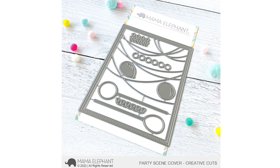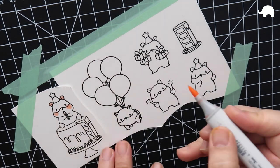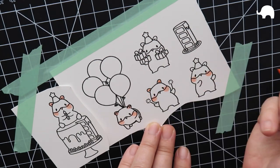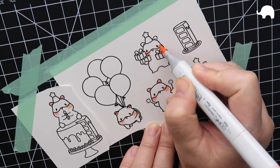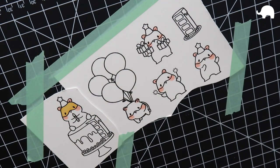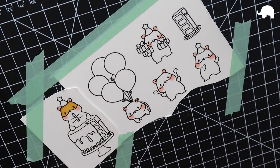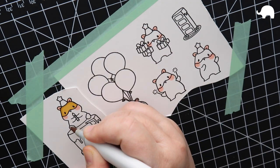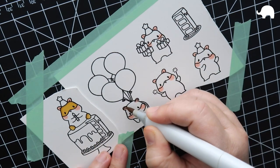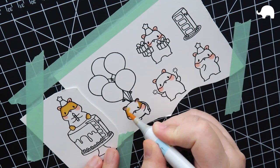There are little lanterns and some balloons. I'll be coloring these images today using Copic markers — I'm using the same markers I used on my last card for the hamsters. I believe it's YR21 and YR23 for the top of the head, which has kind of a yellow-orange-brown tone to it, and then E50 for the body and E21 to create some shading on the hamster body.